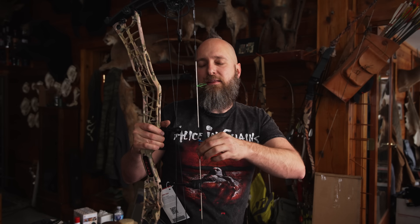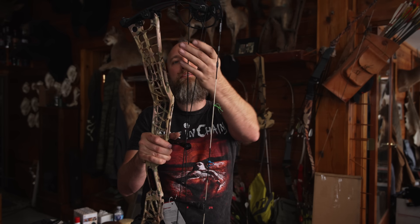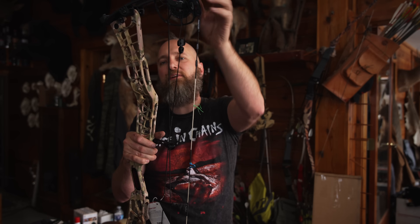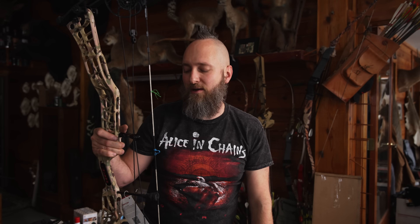Each bow system will have at least three pieces of string on it and as many as seven, depending on how elaborate it is. This is called the bow string. This is called a cable, and this little piece working its way through here and around the cams is called a yoke. This is a five-piece system: two yokes, two cables, and a bow string. But there can be up to seven depending on how wildly designed the systems are.